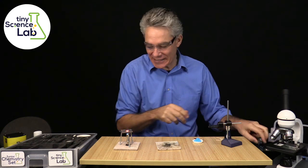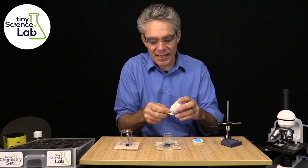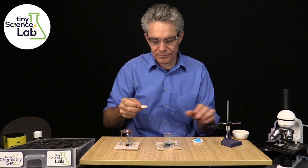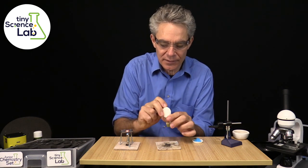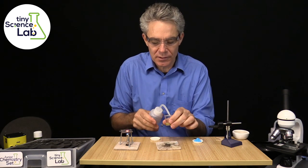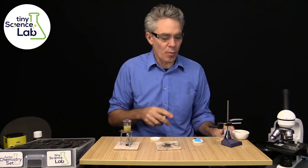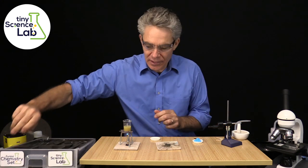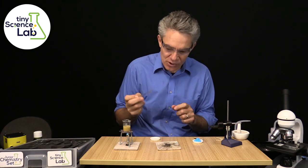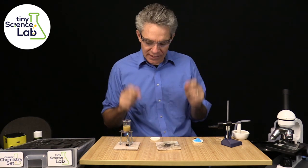Now an absolute classic experiment in high school is to separate a sand-salt mixture. So I've got a sand-salt mixture here. Let me put that into a beaker and I'll add a little bit of water to dissolve it. The salt will dissolve quicker if I warm it up — no problems at all. I'll give it a little bit of a stir to dissolve that salt, so the salt is now dissolving in that mixture of sand, water, and salt. And I need to do some filtration.